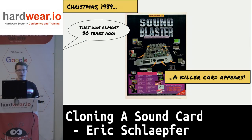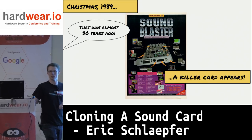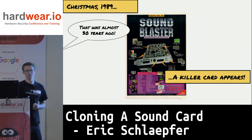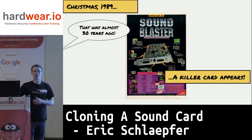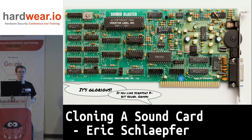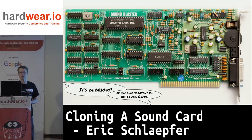You might be wondering about the Sound Blaster card here. This was one of the first PC sound cards — it came out in 1989, just about exactly 30 years ago, and it was significantly better than all the other sound cards on the market at the time. It's a fairly simple card with a bunch of DIP ICs and an 8-bit ISA bus connector.